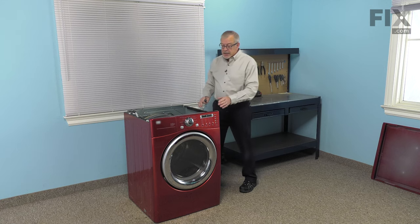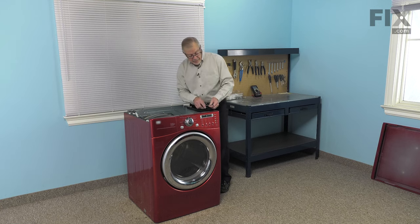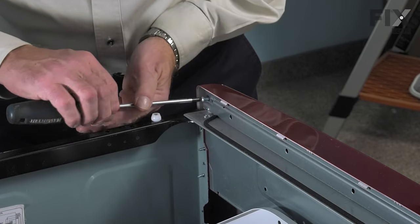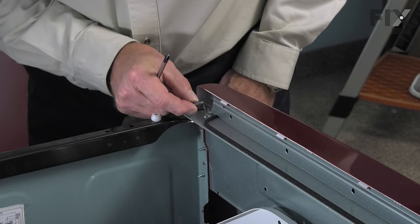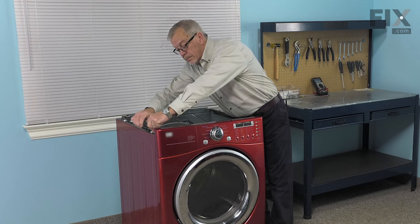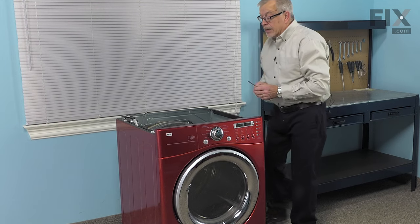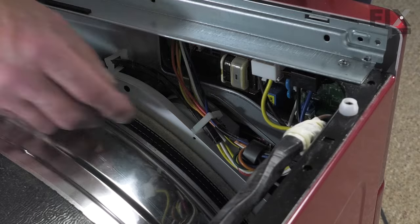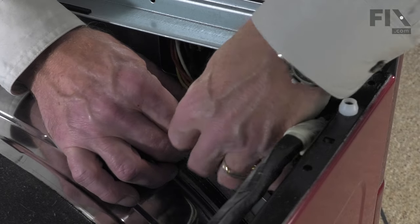With the main top removed, our next step will be to remove the control panel or console. It's held to the machine with two screws, one on either side. Remove those first. These screws are a little bit different than the remainder of the screws that we'll be taking out, so keep them separate. Next we'll release the wire harness from the connector on the top of the bulkhead.